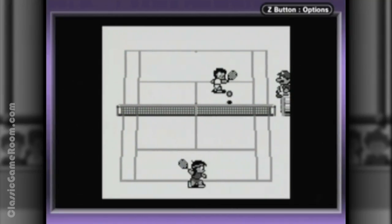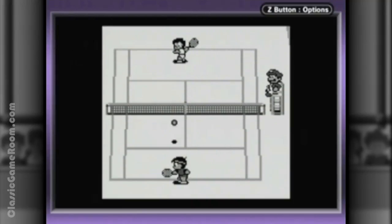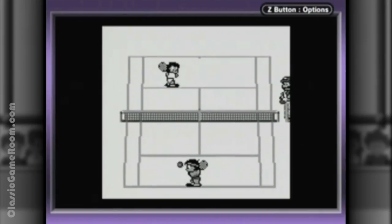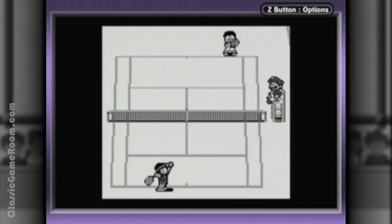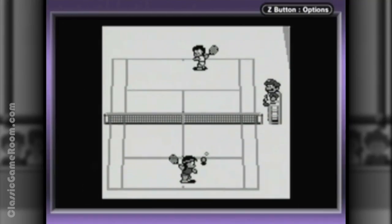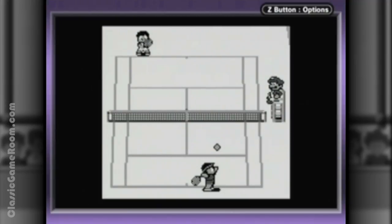I have mixed feelings about the Game Boy. I love the software, I hate the hardware. How anyone played anything on that hardware, I have no idea. The whole time you're just trying to find the exact angle that reflects just the right amount of light, while twisting the contrast knob — just to kind of see Mario. Thank God for the Game Boy Player and holy water, because now we can play Tennis.